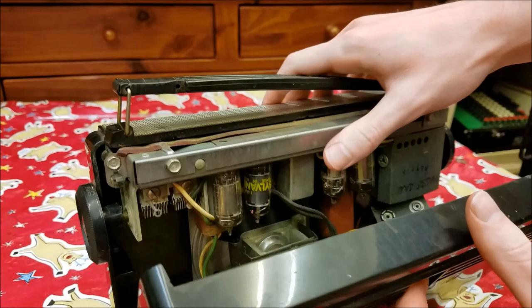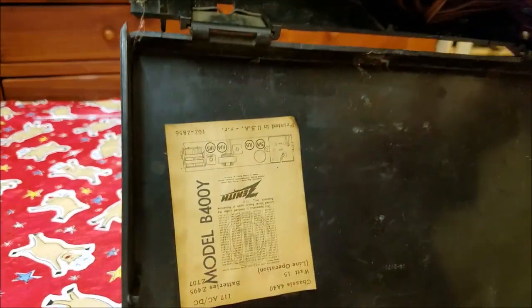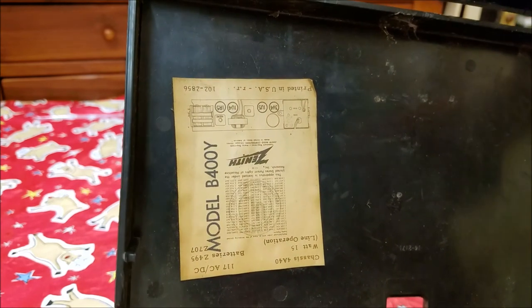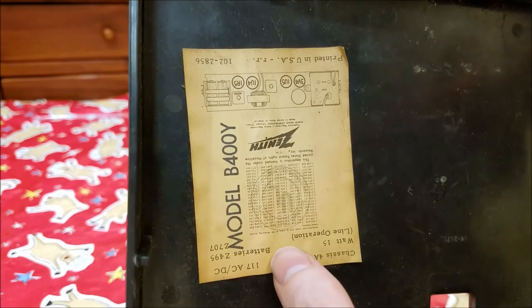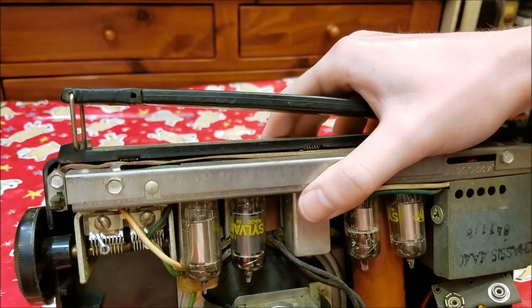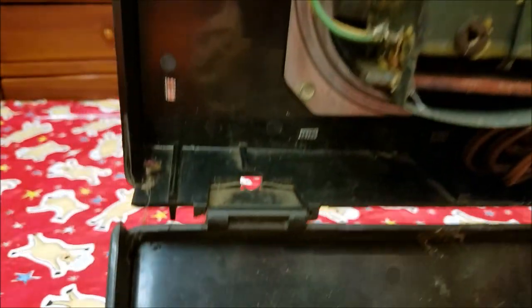Inside — these all open the same way pretty much, the back folds down. We have a model number B400Y, 117 AC-DC, and those are your batteries to use. 15 watts. Our little DC tubes up here, probably one- and three-watt — you can see from the chart.